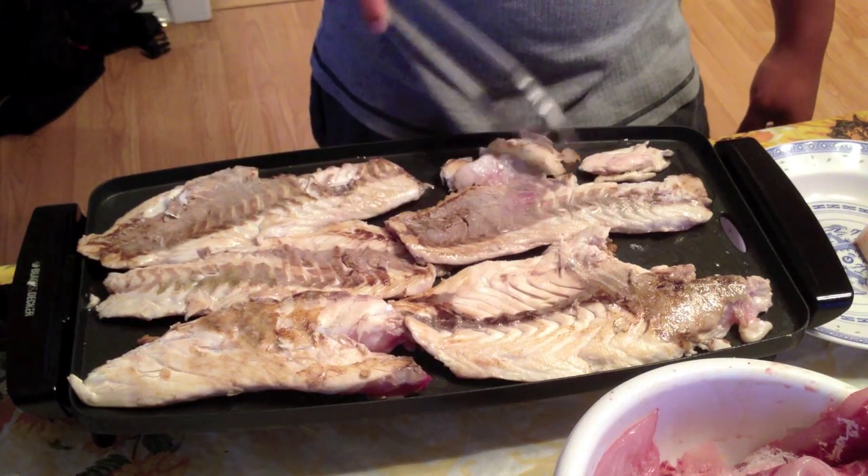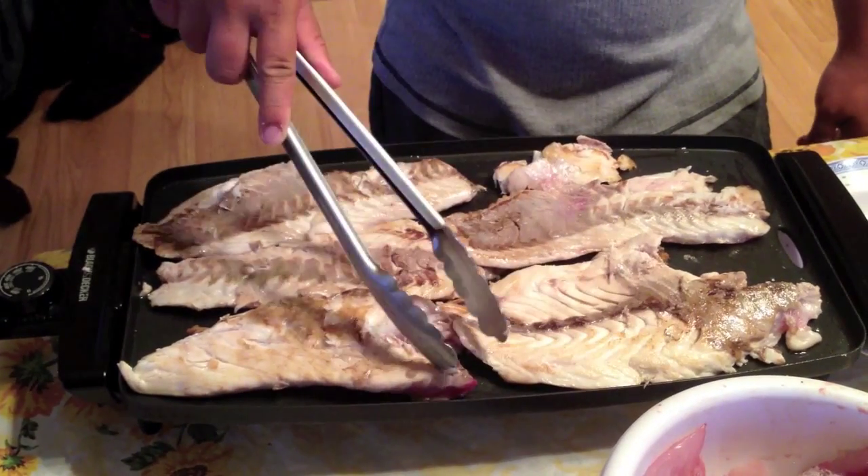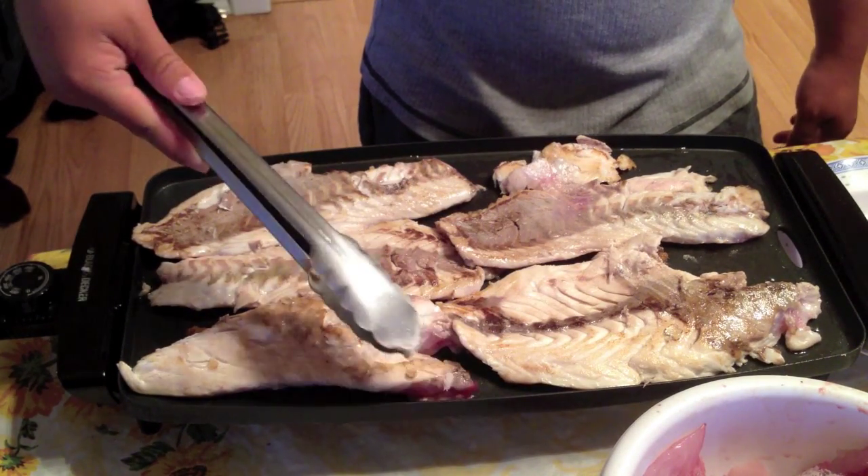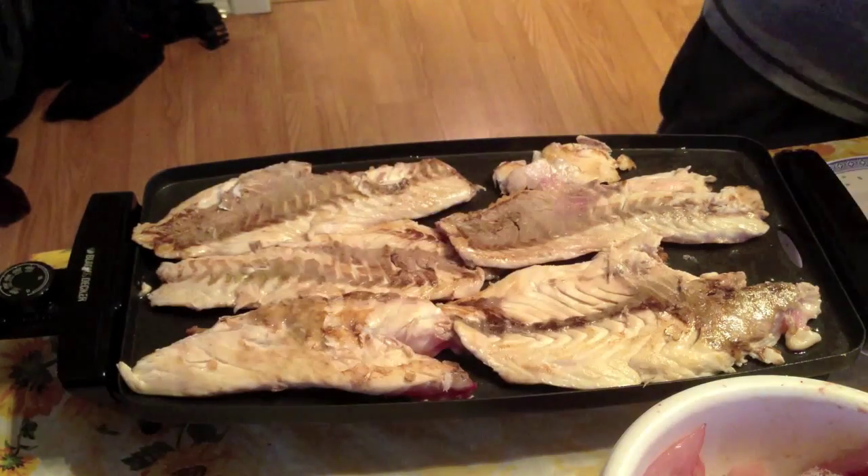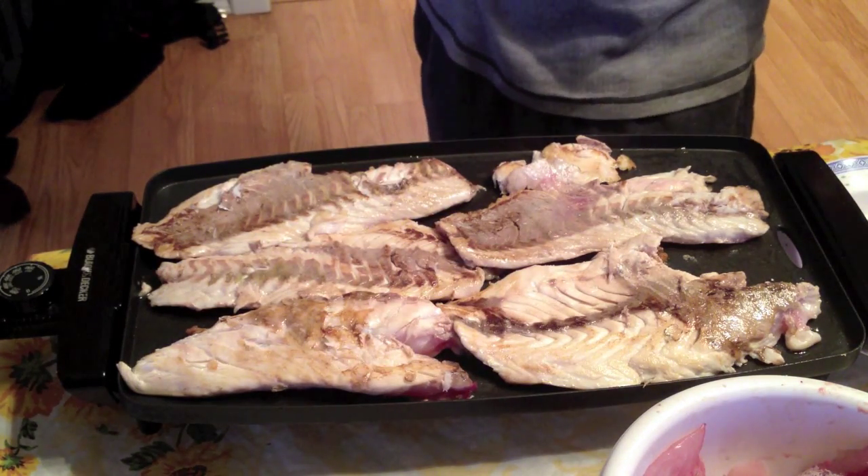Okay guys, we just flipped it over. All you really want is just the meat to turn white and a little crispy brown showing up, and that's a good time to flip it over.